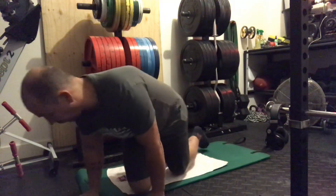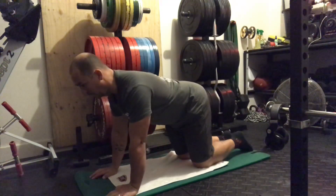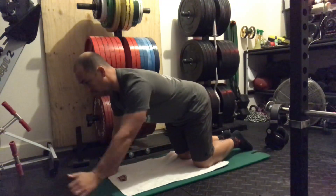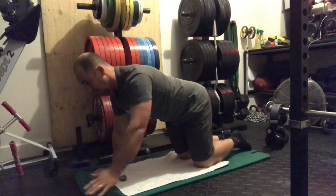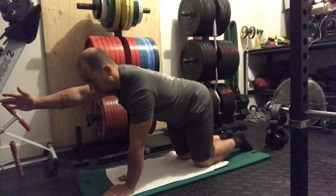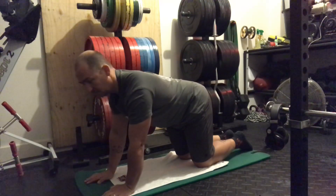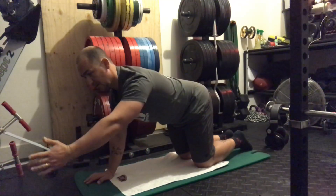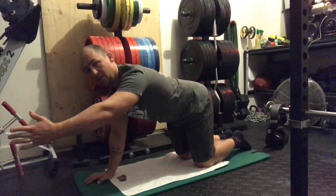Our first exercise: we're going to do a push-up position Y hold. Thumbs up, hold for five seconds, then back down. As we're coming up, we want to make sure that we're pulling our shoulder blade back and down — back and down every single time. We don't want to see a rounded shoulder.